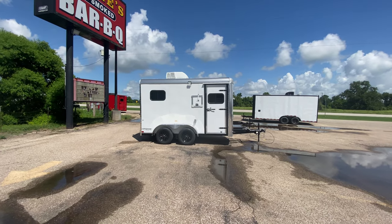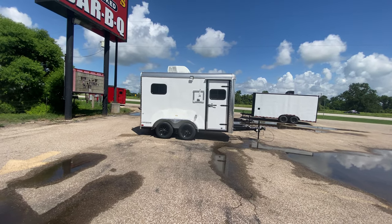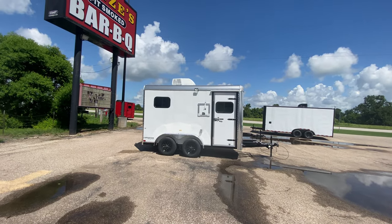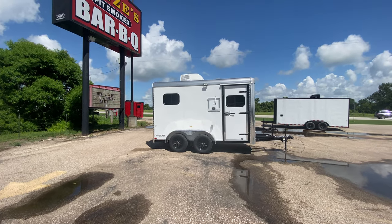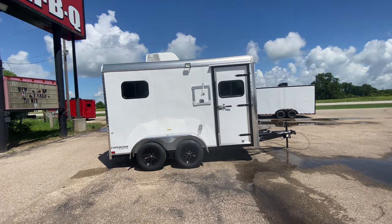Hello everybody, welcome to Trailer Place. We're gonna take a look at some inventory that we got on the lot for you guys today. What we're gonna be taking a look at here is a 7 by 12 cargo fiber optic splicing trailer. This one here is going to be in white with black trim.